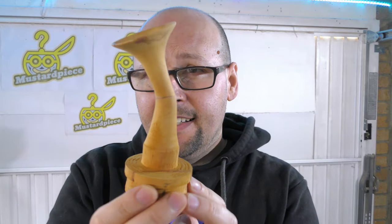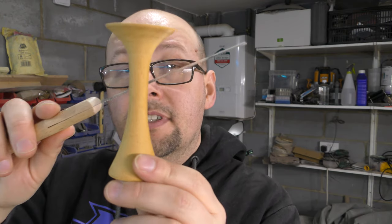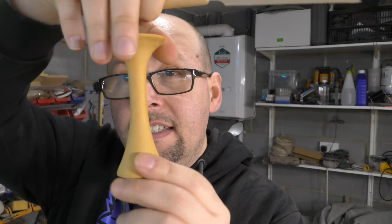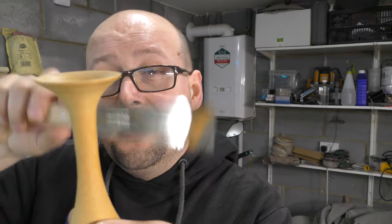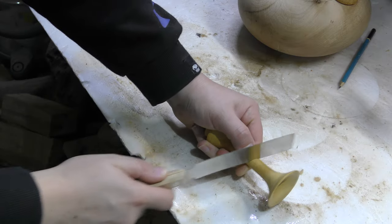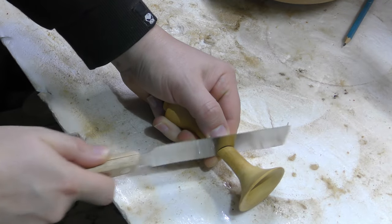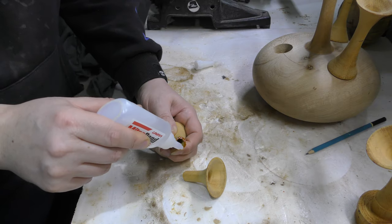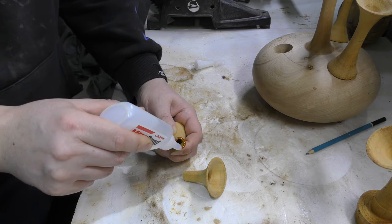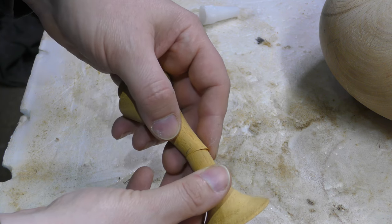Look at this band I made. Let me show you how to do this — it's fairly simple. The only thing you have to do is cut it at an angle, twist it, glue it back together, and sand off any excess. I'll show you. So this is the part when you twist it.